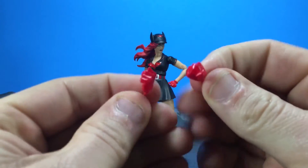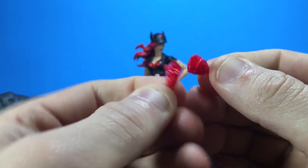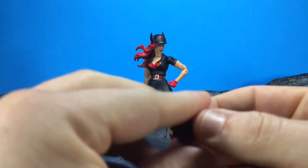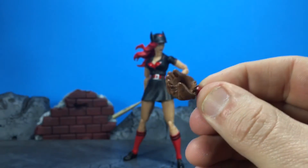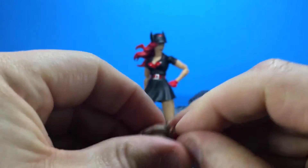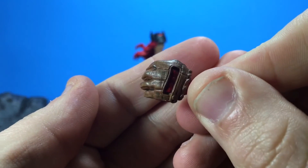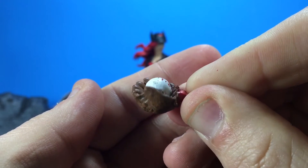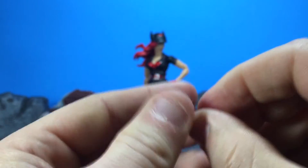We also get two fisted hands so she can take out crime. We get this glove which is cool - you can pop the baseball in there, it doesn't fall out, looks nice, decent sculpt on it. Looks worn and old like it's been used, so that's cool.